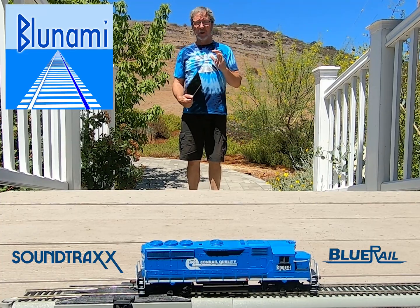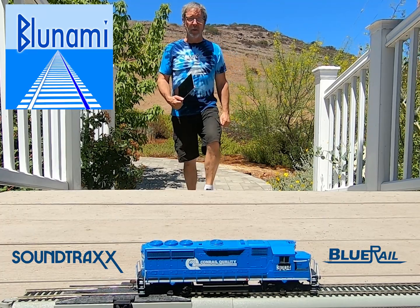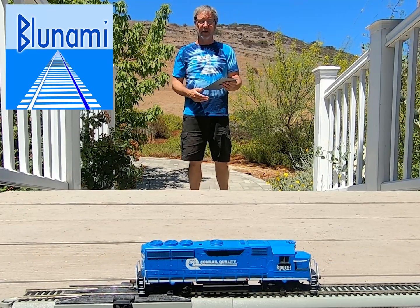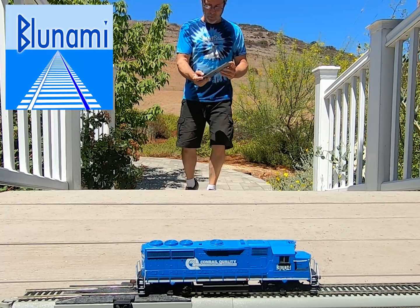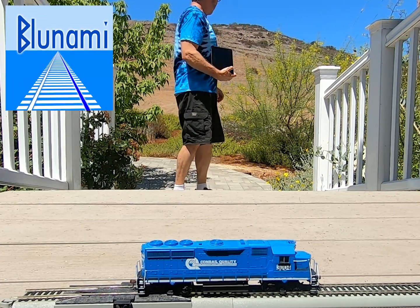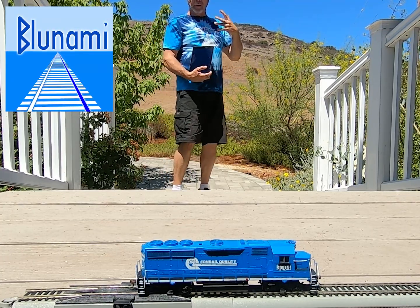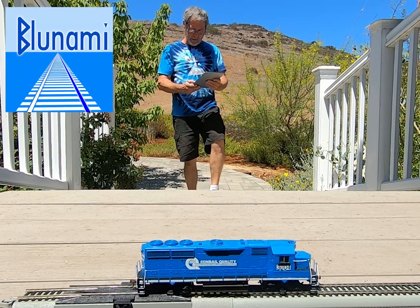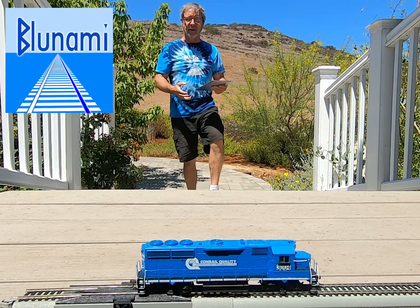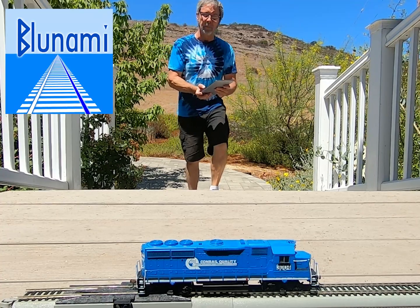Dave Reese of Blue Rail Trains here, and today I'm going to talk to you a little bit about range with your Blue Nami Loco and maybe give you some tips on how to get some good range. What I've got here is my standard little Blue Nami. I'm going to launch the Blue Nami app and then head over to that fence over there, which is just a little over 100 feet away, to see if I can trigger the functions and run the train from there. Hopefully that will work out, and then I'll come back and give you a couple tips on what you might want to do to make sure your installation has decent range.